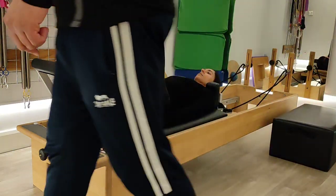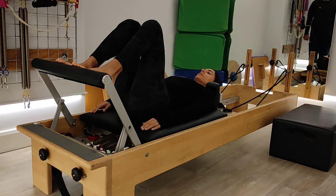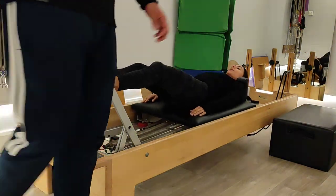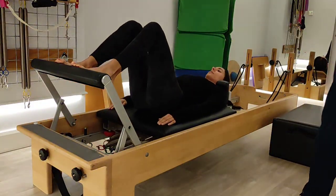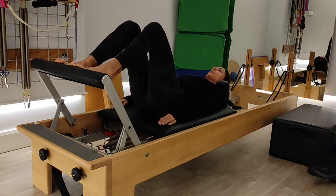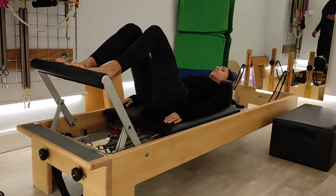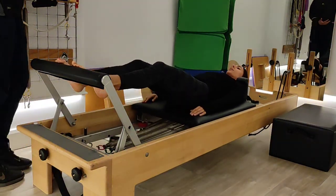Breathe in, breathe out. Now breathe in, breathe out. On the exhale, you push back on the carriage to go back and come back in. Repeat that five or six times. You're using the inner muscle, transverse abdominal, to put on the brakes so you don't crush the carriage in.